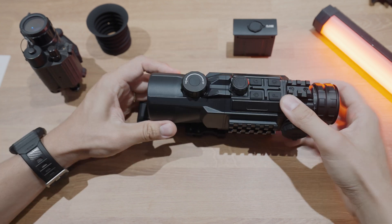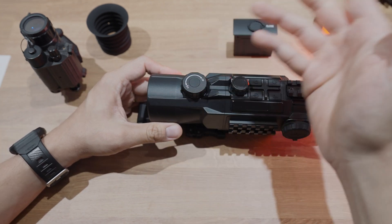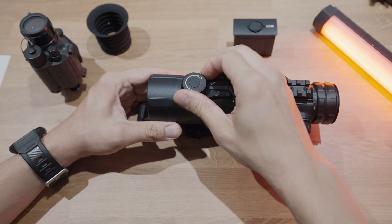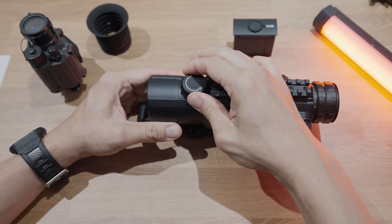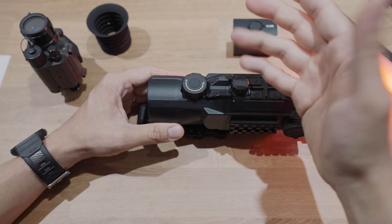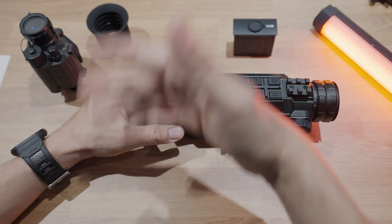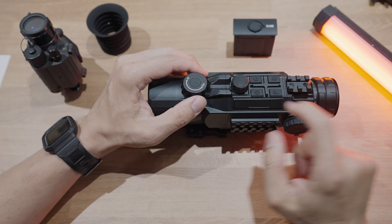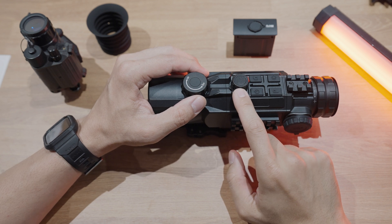Moving back a little bit further, this is the adjustable focus wheel. It's good from 5 meters all the way up to infinity. From our experience, this works really, really well. The amount of adjustment feels right — it's not super sensitive where you kind of touch it and everything's out of focus. And what's nice about the top controls is that they've added this multifunction dial, which makes getting around the menu system a lot easier.